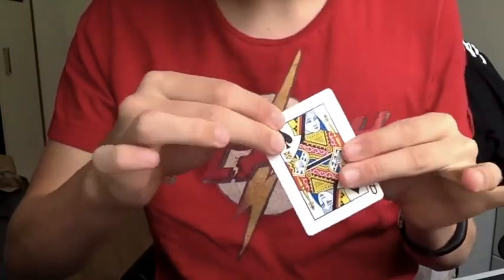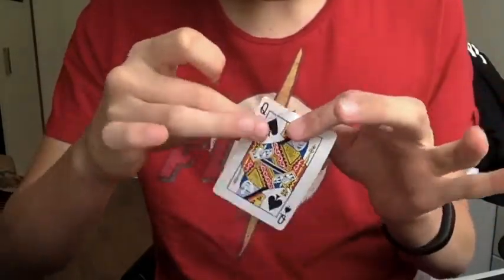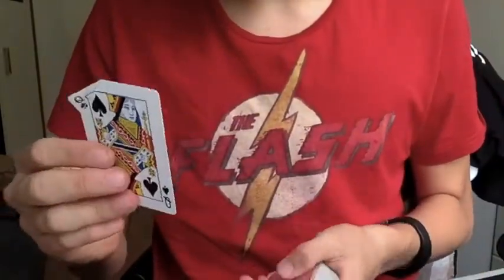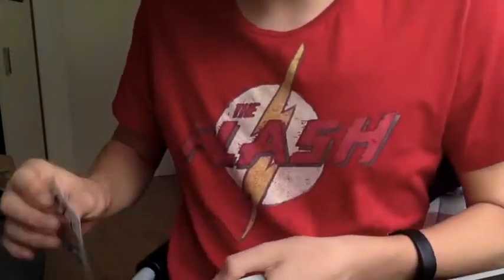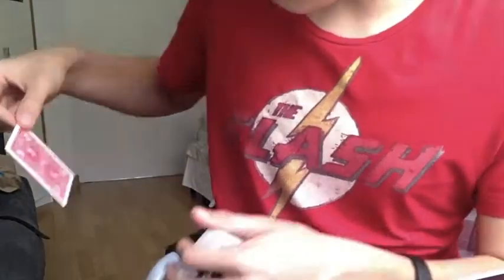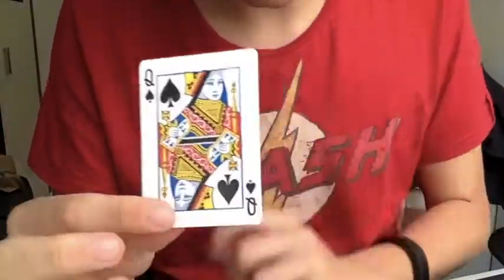Let me just take this corner and just sort of touch it just like this. It appears as though it actually fully restores, but I can't really use this because if I were to place this on the deck, you can just see that there's a corner that is missing, so let me just sort of wave it just like that. I think that should be it. Fully restored card.